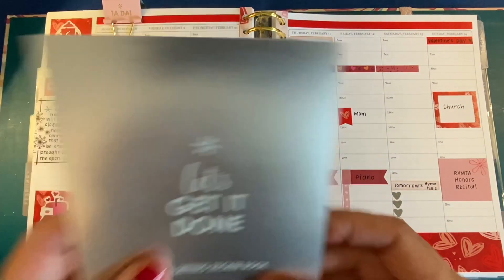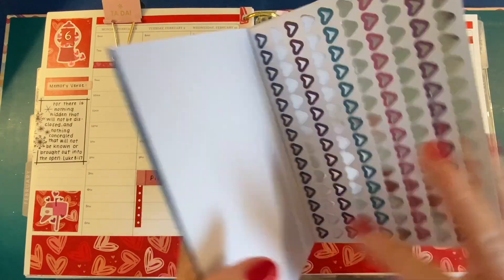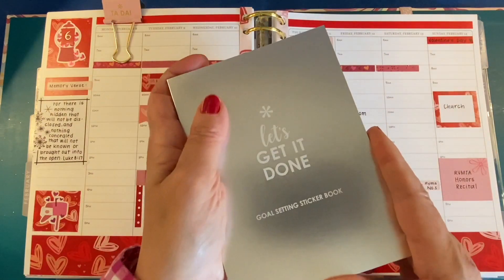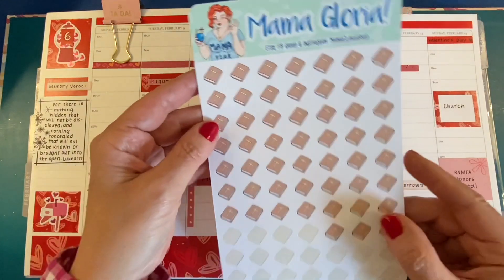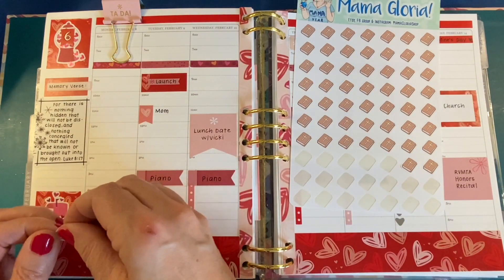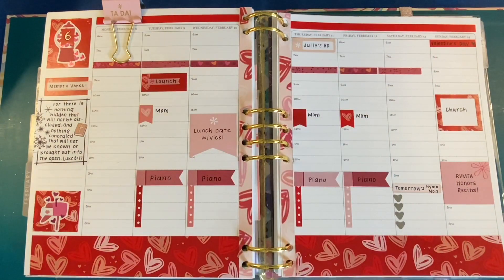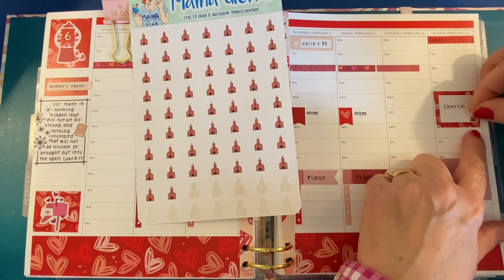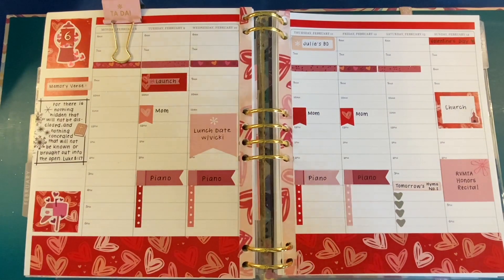I did add some little heart stickers over on Saturday. This is a little sticker book I forgot about from one of the seasonal surprise boxes — I just took four little hearts off and put them over there on Saturday evening. And I added a ta-da binder clip. Here are my Mama Gloria Bible stickers — I like to use those with my memory verse. I have a link with a discount code for you below if you want some Mama Gloria stickers, and here's her cute little church building.